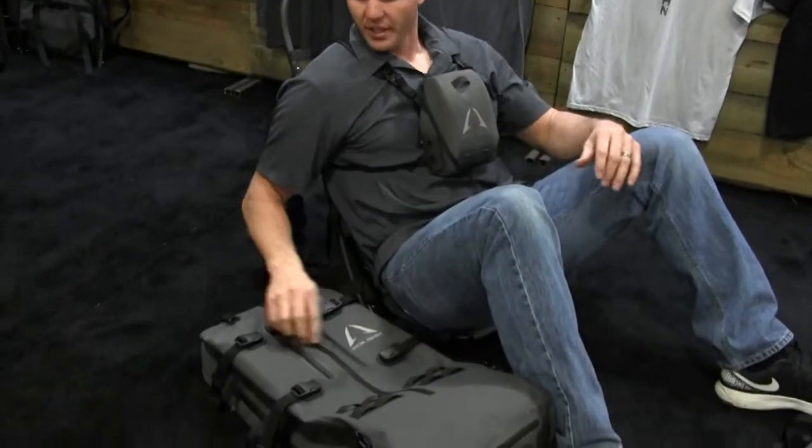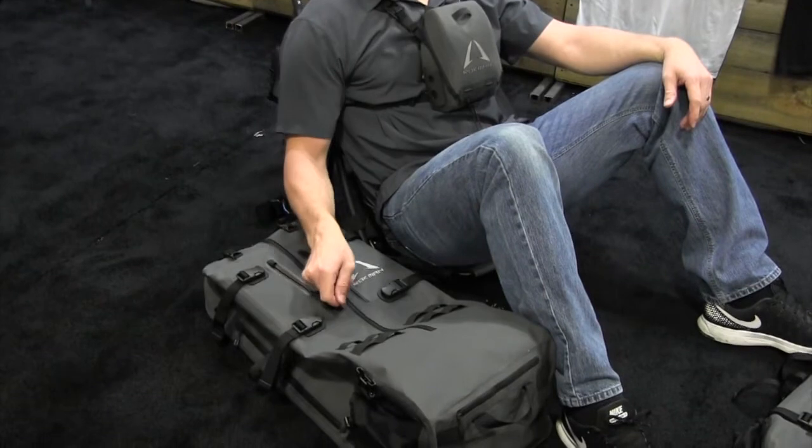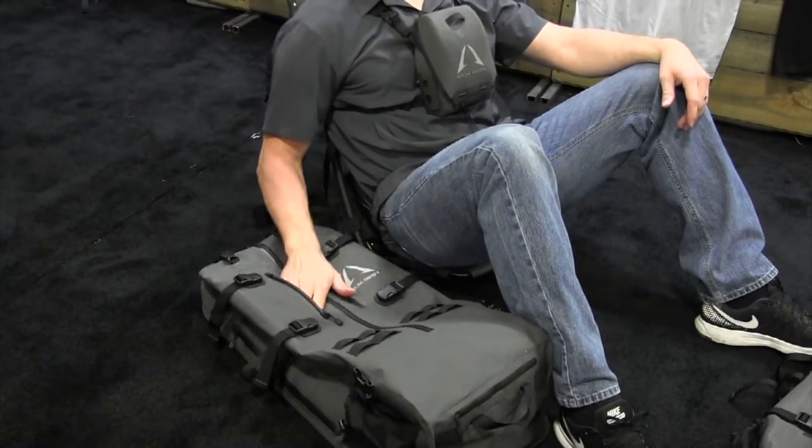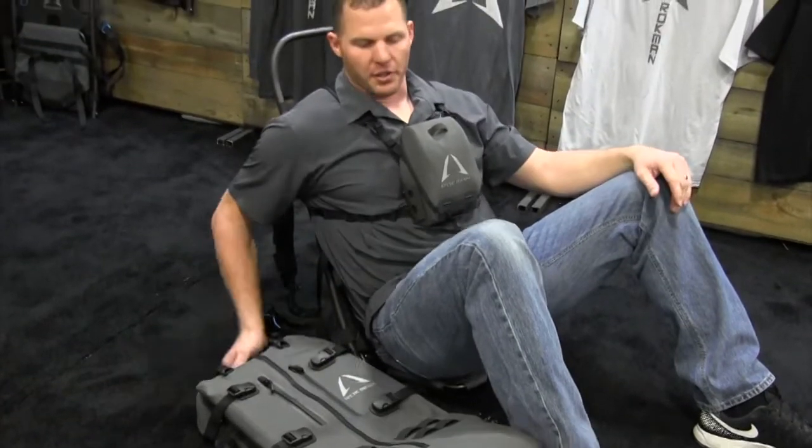If you want to access it and you're an archery hunter, listen carefully — which is hard to do on this camera — it's super quiet. Slip in there. You're not going to scare any animals off. Nice and quiet. You can enjoy what you're doing.